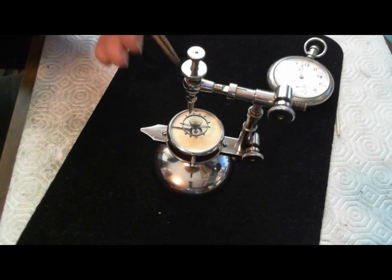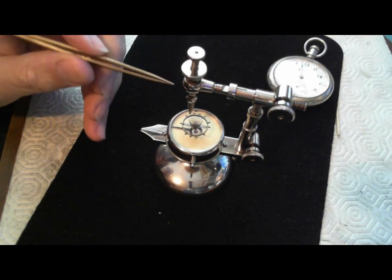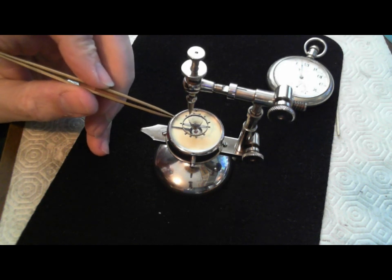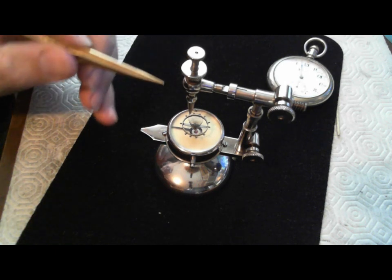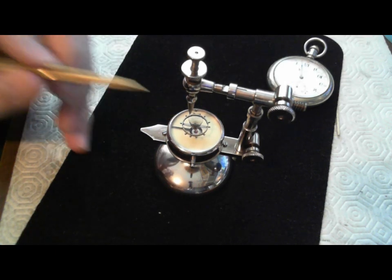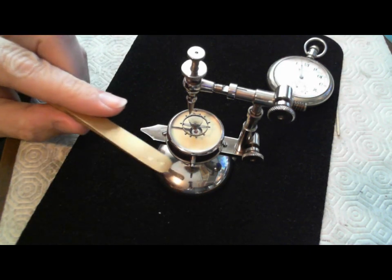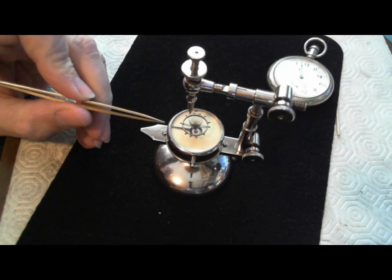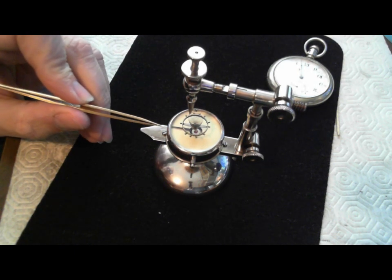This tool is a 100-year-old tool used for adjusting hairsprings or pocket watch balances. What this tool does is it times the hairspring to the master. The cylinder here is the master and it is set to 18,000 beats per hour.